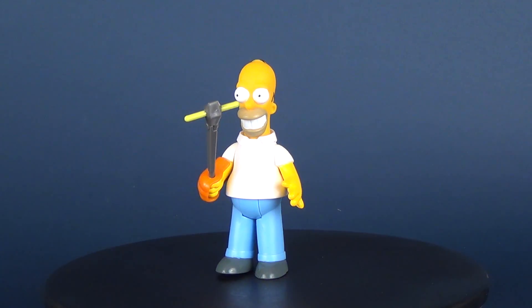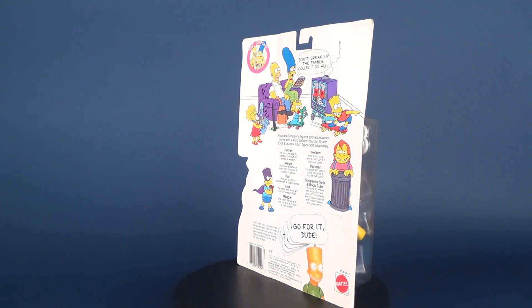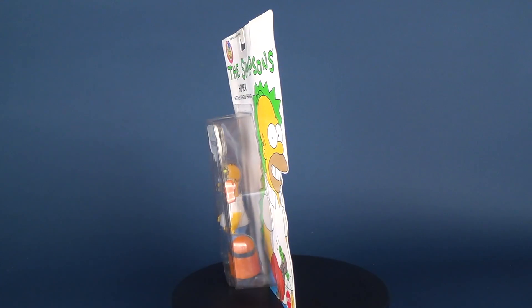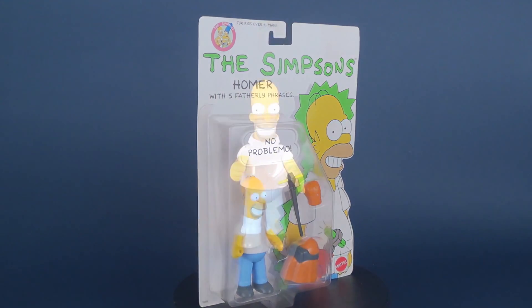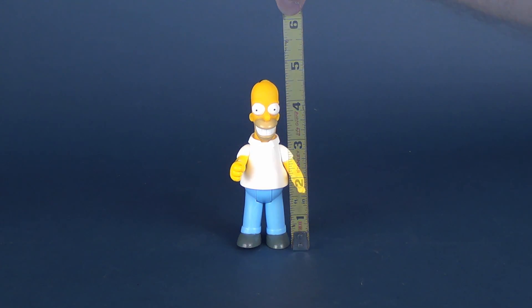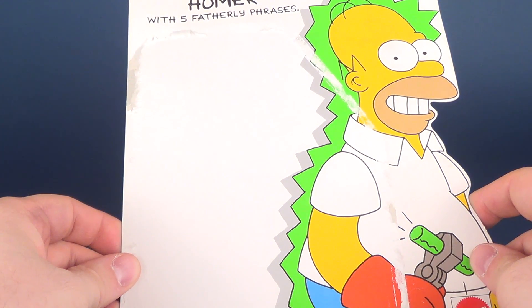Hey guys, in today's video we're going to be checking out the Mattel Simpsons Homer Simpson figure. These are pretty small figures — the tape measure tells us this figure is only about four and a quarter or four and three quarters of an inch tall. Let's have a look at the original packaging that came included with Homer Simpson.